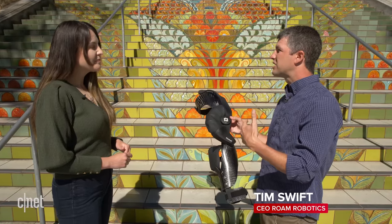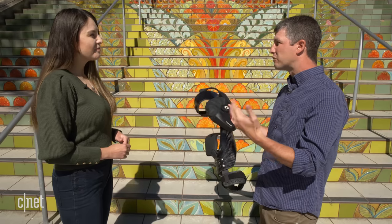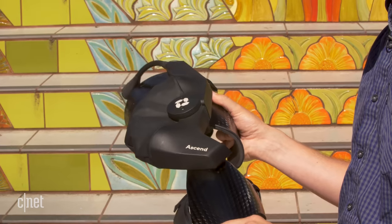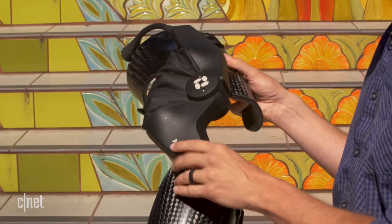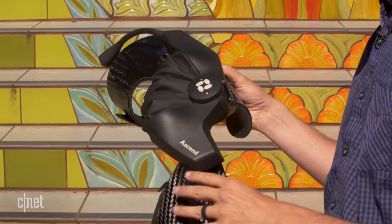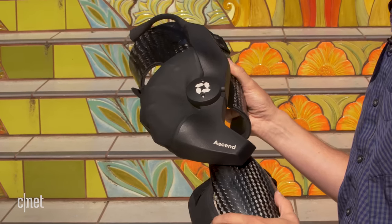When a customer comes in and decides to get Ascend in consultation with their doctor, then they'll be custom fabricated for them. This is really the core of what Ascend is — this actuation unit. There's a novel actuator that lives inside here that uses air and woven fabrics.